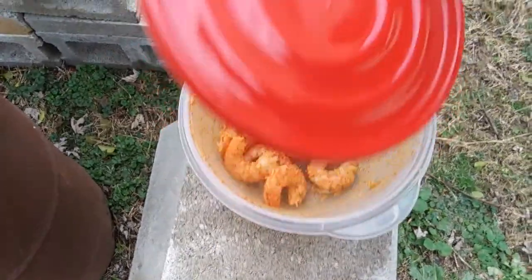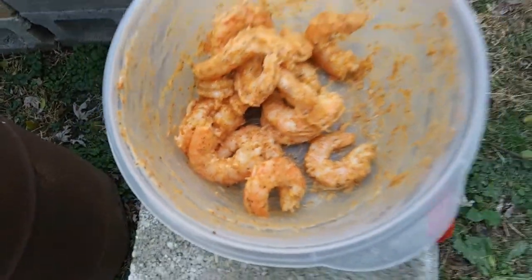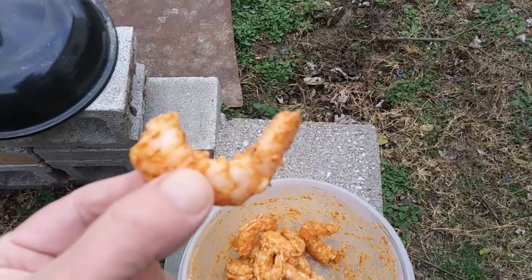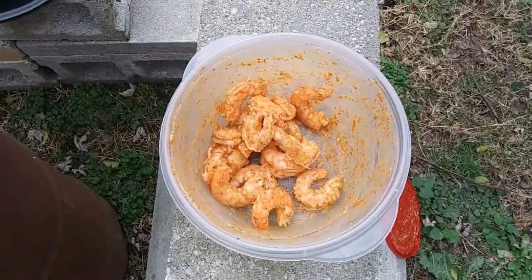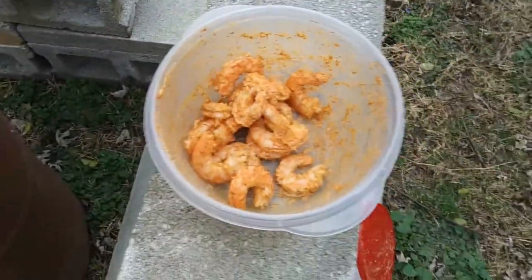Got some steamy shrimp with a bunch of good seasoning. Oh yeah, look at that! Let's try one — oh my god, something like that, that is so good!